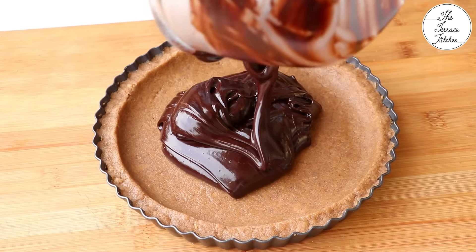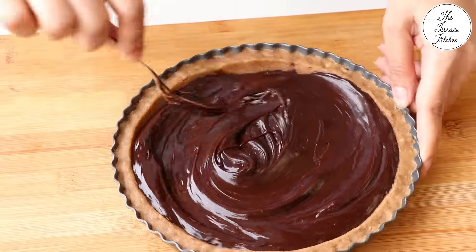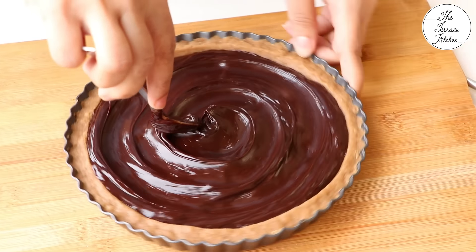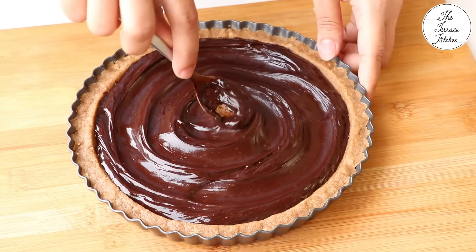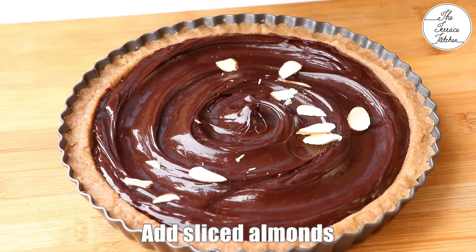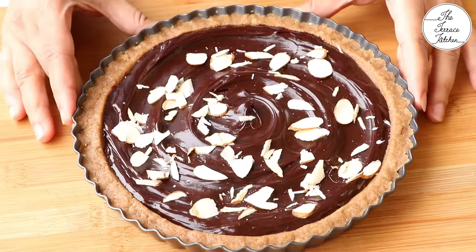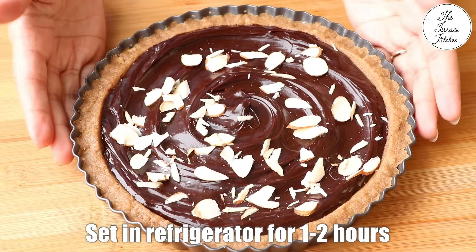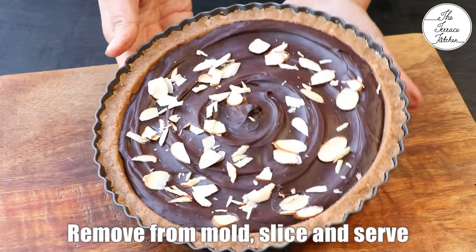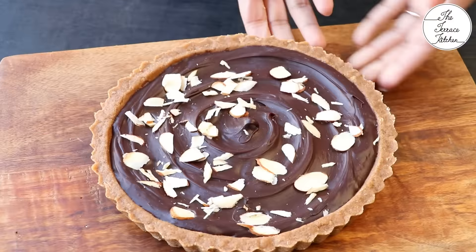Now pour the ganache and spread it evenly. Add some almonds on top. If you want, you can also add these roasted salted almonds into the chocolate ganache itself. Set the tart in the refrigerator for 1-2 hours — in the regular refrigerator section, not the freezer. Once it's done, remove it from the mould, slice and serve.